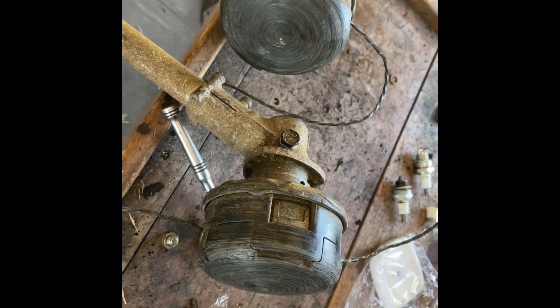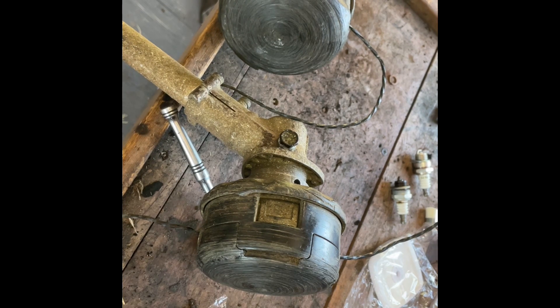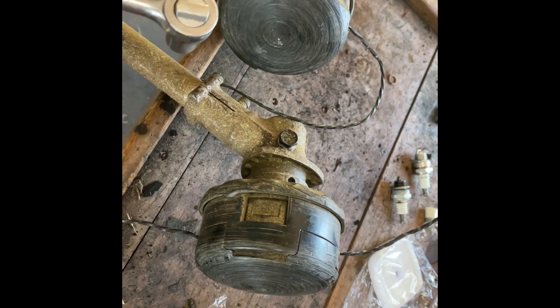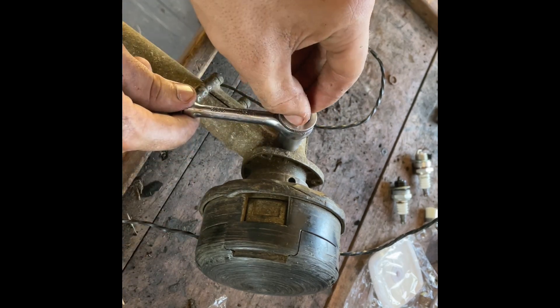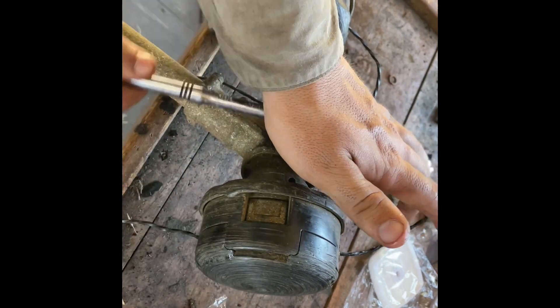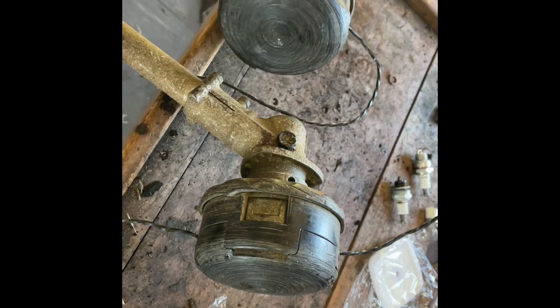It's full once grease starts coming out. Tighten it down real good — using a 13mm socket or a half inch socket. All right, that's tight.